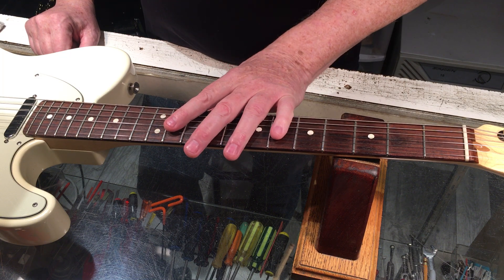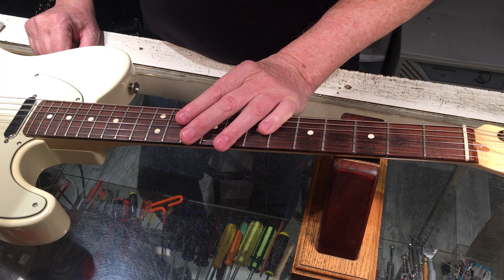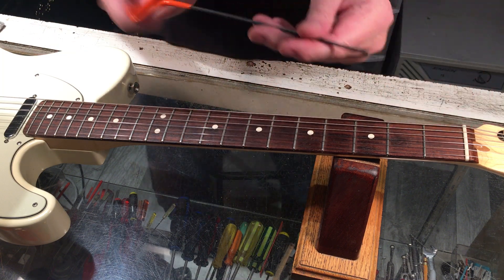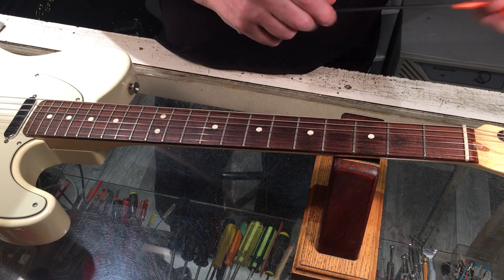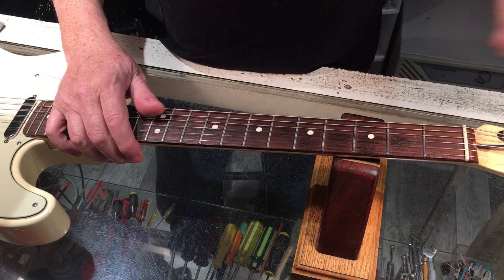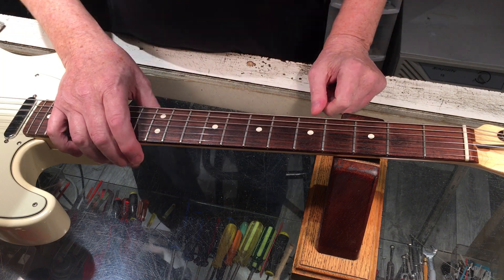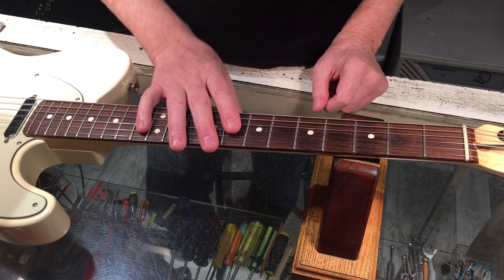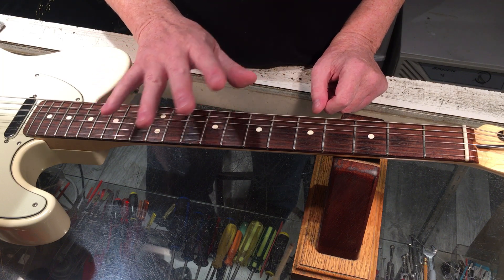Having said that, there's too much relief in this neck at the moment. That will be adjusted out with my one-eighth drive here, which fits down in here. This is a biflex truss rod, I believe.